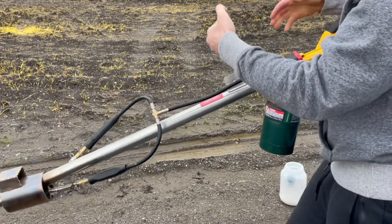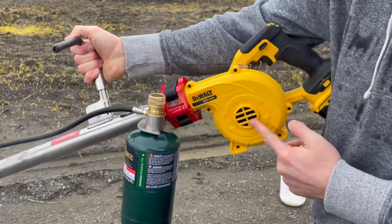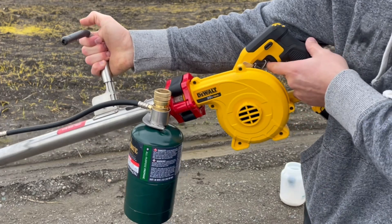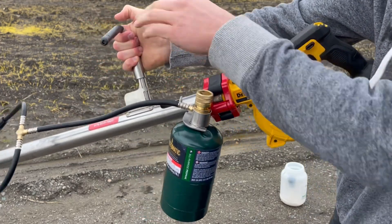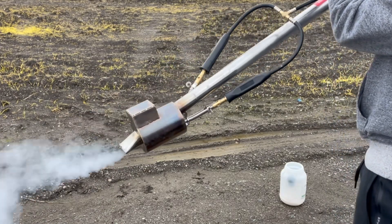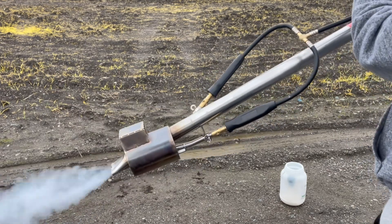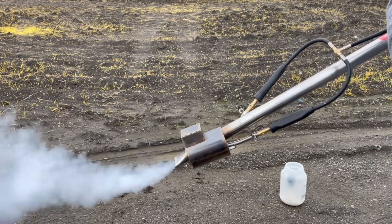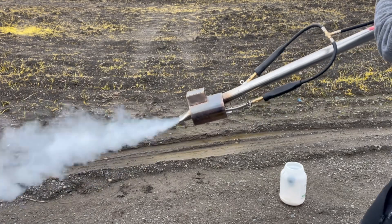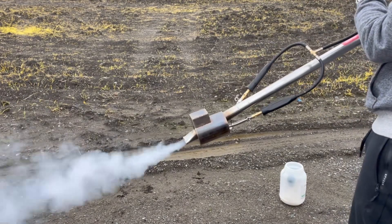If you switch the fan off, the vapor starts coming out the top, which you don't want because your fan will get destroyed. Make sure your fan is adjusted and it's always pushing air out the front. Press the trigger a little bit and give it a little push — you'll get a bunch of vapor coming out. That's good vapor right there; you can treat with it already.